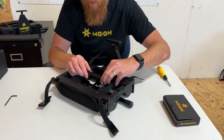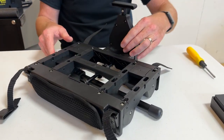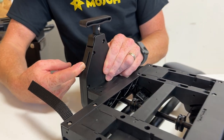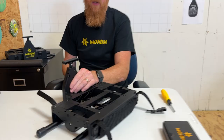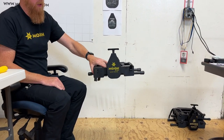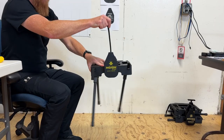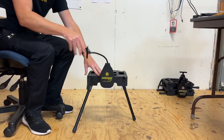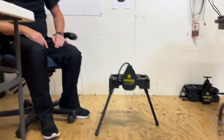Now let's put the bridge back in, flip the switch on the side of the face plate up, and find a nice open area where nothing is below the riser and test out the legs. Everything looks good, so now let's go to the next video and put a bag on it.